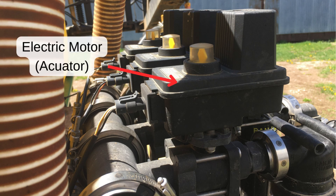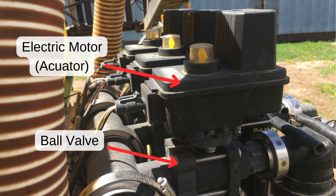A motorized ball valve has an electric motor that turns a ball inside the valve open or closed.